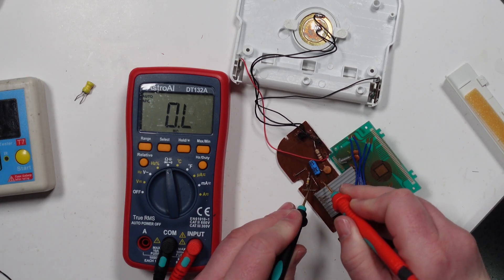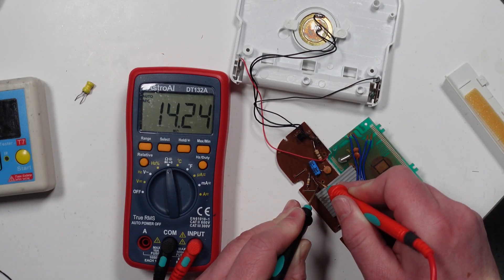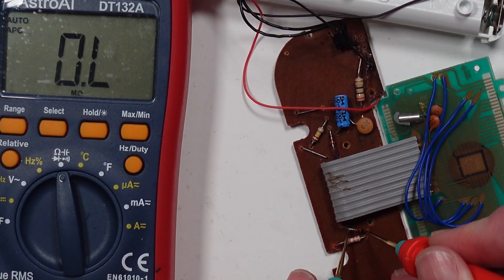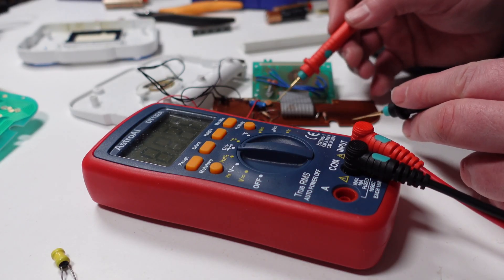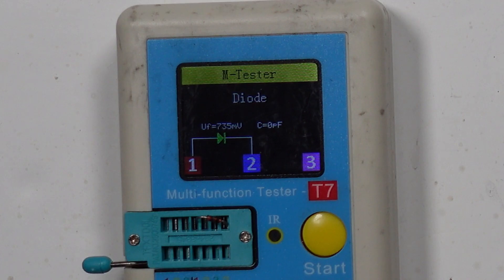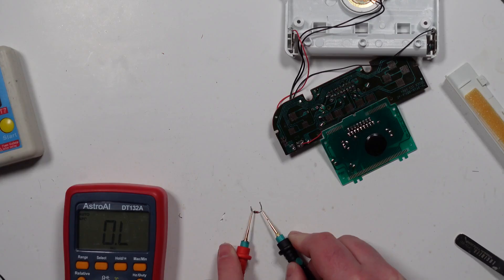I'm just trying to test this diode — admittedly I don't know whether you can do this in circuit. One way it's reading 2.3 mega-ohms and the other way it's giving me 14 mega-ohms. I thought that one way should be open. The other diode reads 2.2 mega-ohms one way and open the other — that's what I thought it should be. Does that mean this first diode's failed? I'm going to take it out and test it in my little tester. Well, it is recognised as a diode. Now I've taken it out of the board, it's reading 2.3 mega-ohms one way and open the other. So now it's reading correctly.